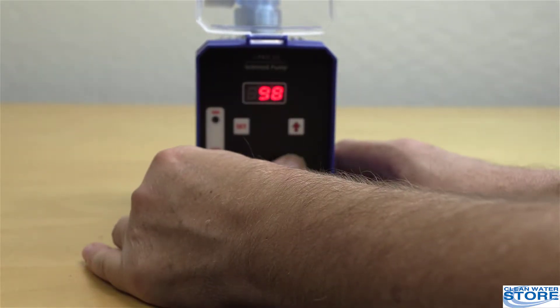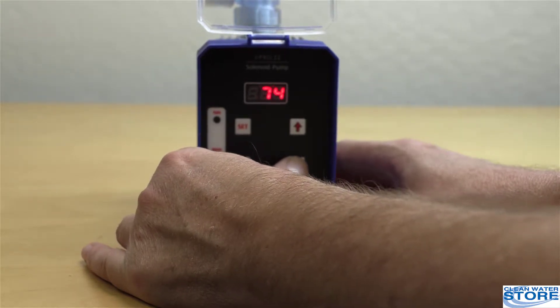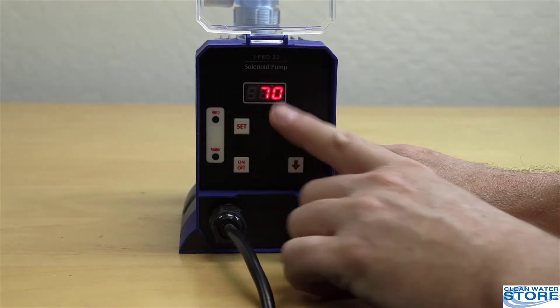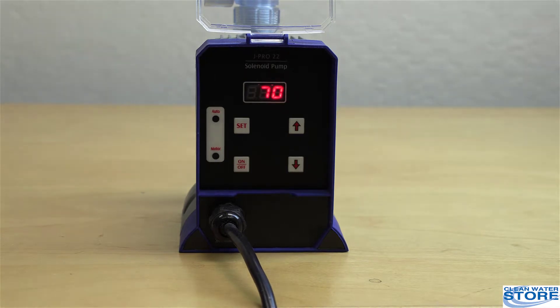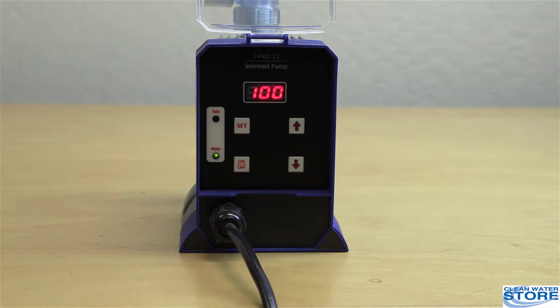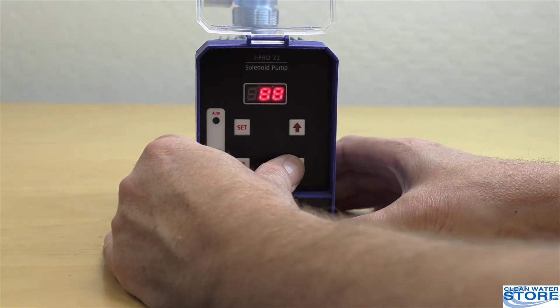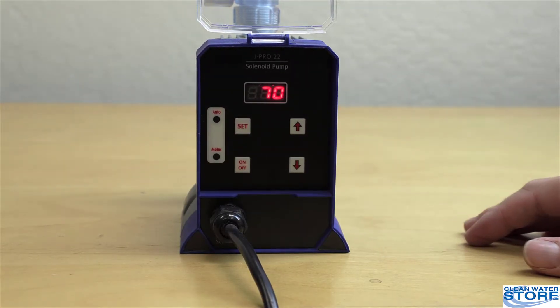To change the value — and you probably will — we generally suggest starting at about 70 before you begin testing for your residual. When you change the value, you have to let it sit there for 15 seconds. If you press the on/off button too soon, when it comes back it doesn't remember the new setting. So adjust it and let it run at 70 for about 15 seconds.